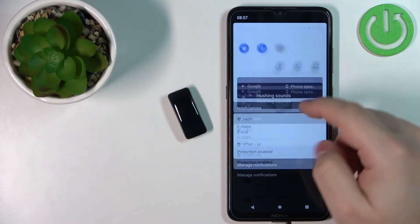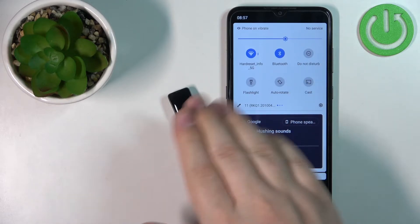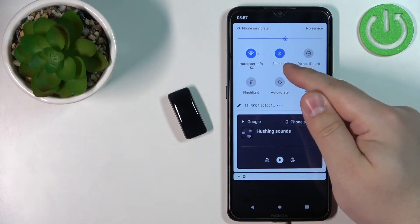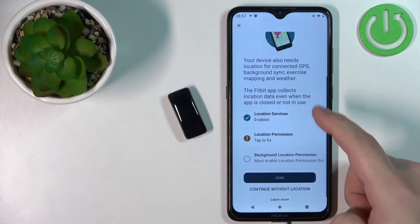Also, make sure to check that Bluetooth is enabled on your phone before continuing, because if you don't have Bluetooth on, you won't be able to pair the devices.